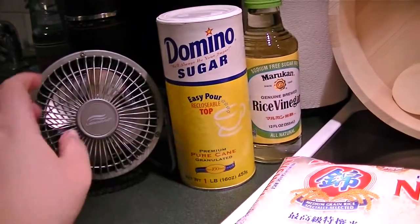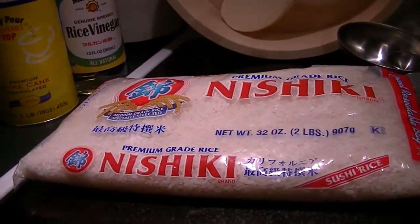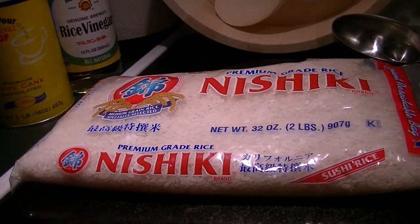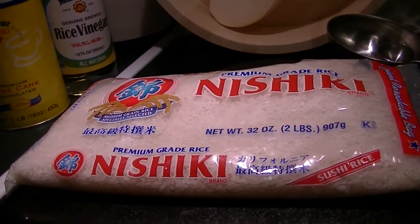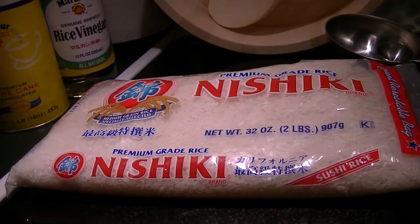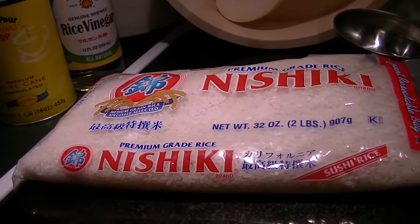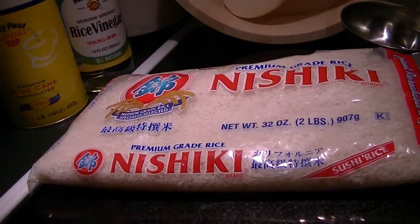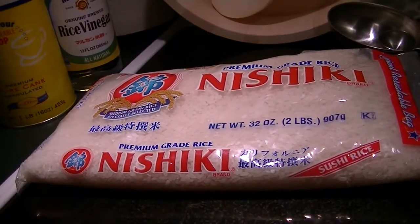For this recipe I am using three cups or 750 ml of sushi rice, three and a third cup water or 830 ml, half a cup of rice vinegar or 120 ml, quarter cup of sugar or 60 ml, and half a teaspoon of salt. Dashi is optional — I don't have dashi on hand so I'm not going to put that in. And my saucepan with a lid.